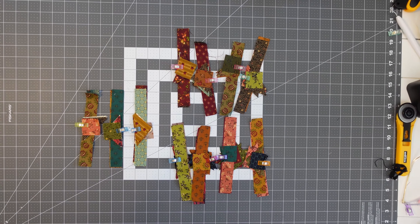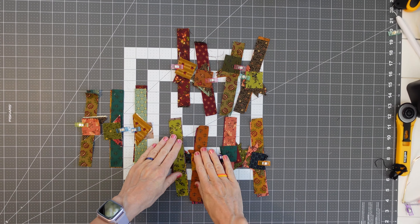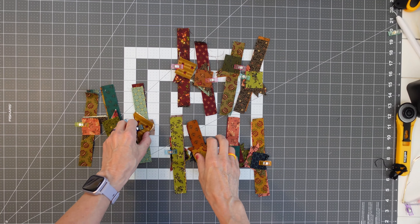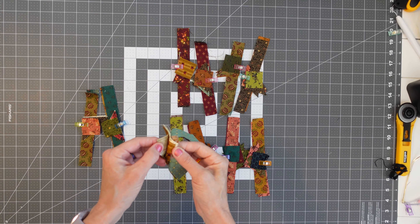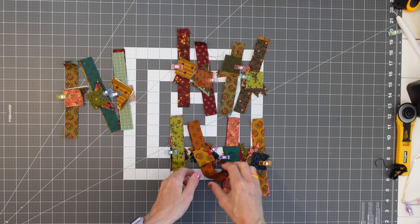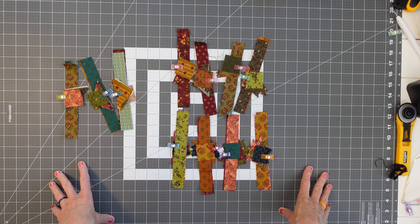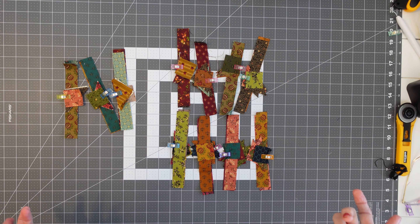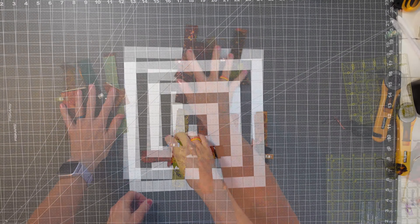Today we are going to be doing the churn dash blocks. There's an A and there's a B block. The only difference between the two is there's eight of A, and A doesn't have any cream colored fabrics in it. B has cream colored fabrics in it, and there's three of those. Here's B and here's A, but they're going to be constructed exactly the same. I'm going to show you how to put together a couple of these and the rest will go together exactly like that.